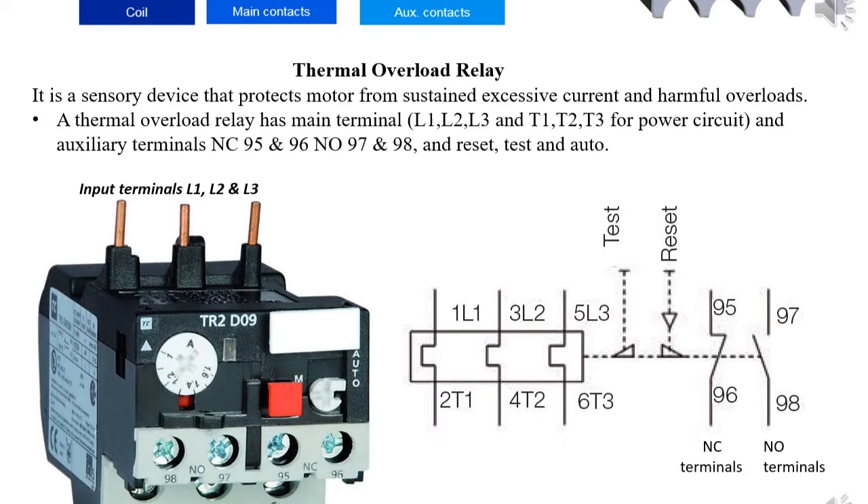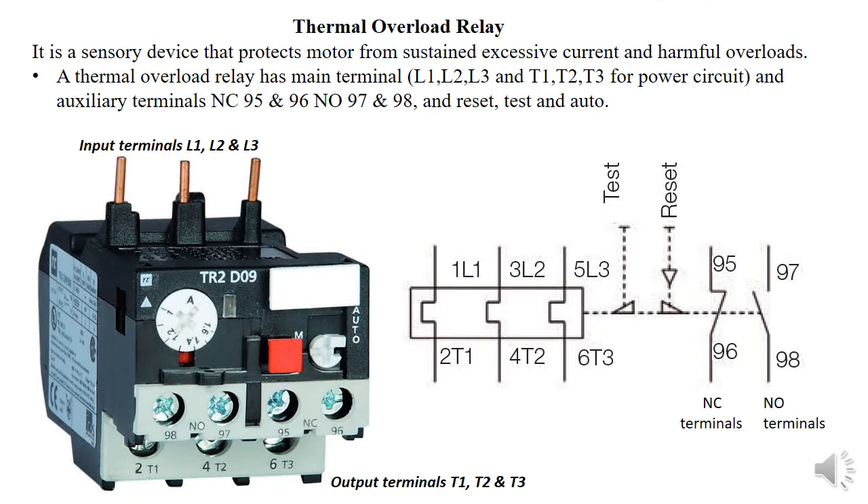The thermal overload relay looks similar to the contactor but has additional special features like trip, auto, and a clock-type icon. It has main terminals L1 to L3 as input and T1 to T3 as output of the power circuit line, plus auxiliary normally open and normally closed terminals. These are labeled differently: 95 and 96 are normally closed, and 97 and 98 are normally open. Its purpose is to protect the motor from sustained excessive current or overload — additional protection beyond the circuit breaker, fuse, or isolator.